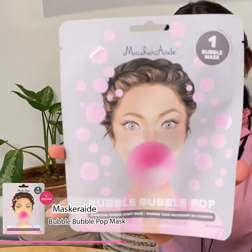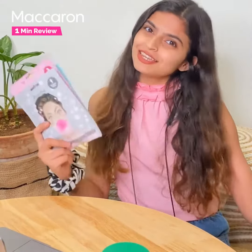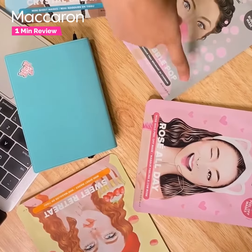One minute review for the Masquerade Bubble Bubble Pop mask sheet. I have this really fun mask from Masquerade and I am in love — trust me, they are so playful and so fun, yet so effective on your skin. They come in four different variants.